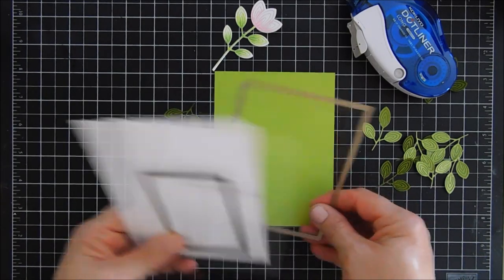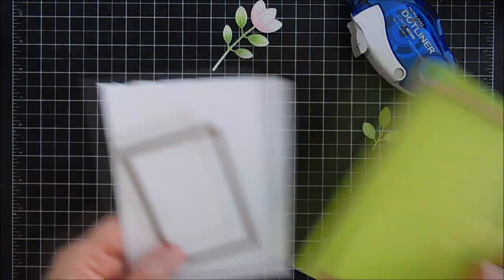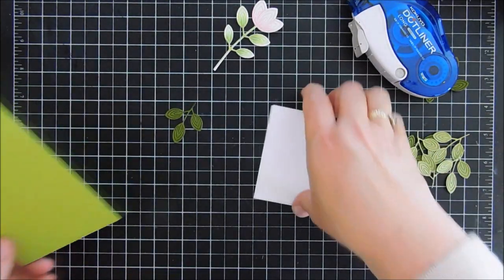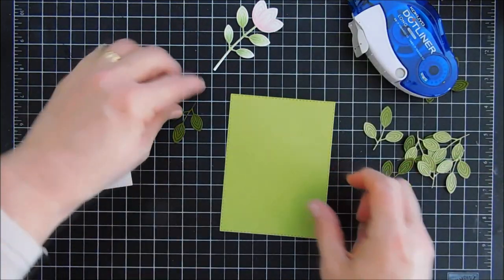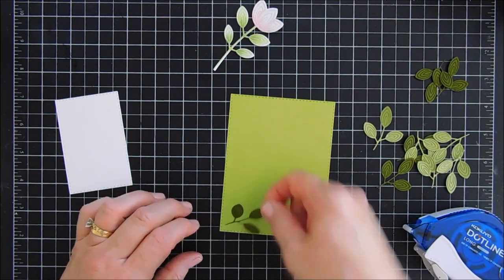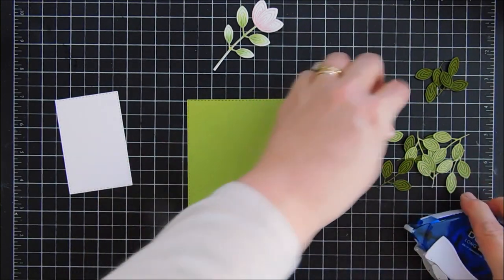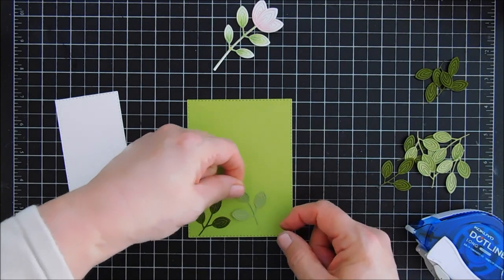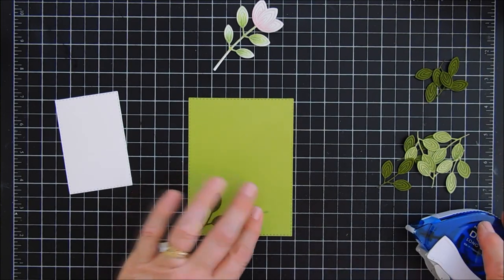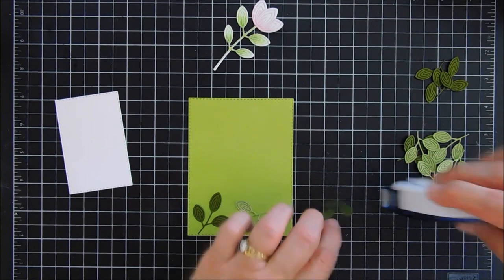Now we're going to do a little more die cutting using some double stitched rectangle dies. These are from Art Impressions. The Simon Shop may be out of stock of these right now, but if you're interested, just click on the link at the Simon Shop that says 'notify me when back in stock' and they'll send you a notification. If you already have stitched rectangle dies, cut out two different size panels.